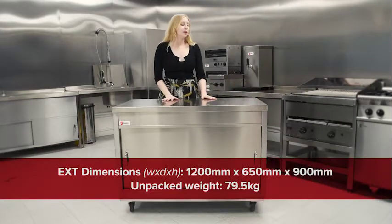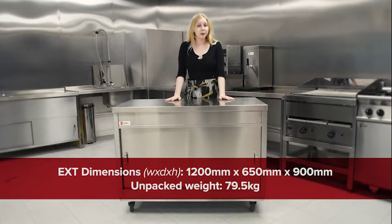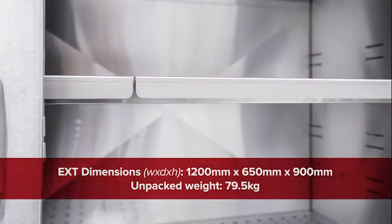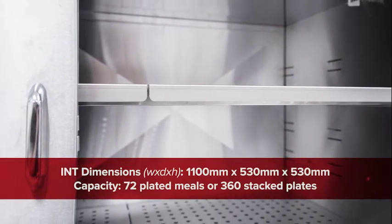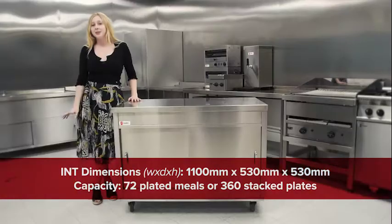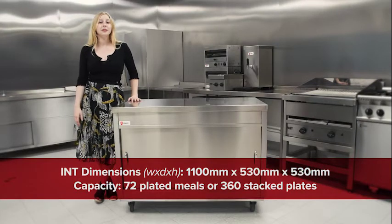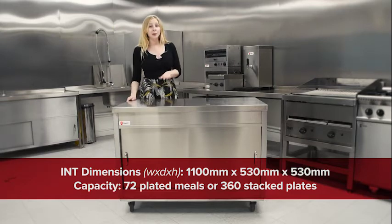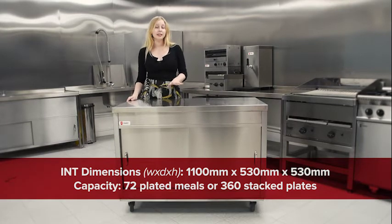Externally the AMB12 has 1,200mm of width, 650mm of depth and 900mm of height, and weighs 79.5kg. Internally we have a width of 1,100mm, 530mm of depth and 530mm of height. Overall this gives the capacity for 72 plated mules or 360 stacked plates.